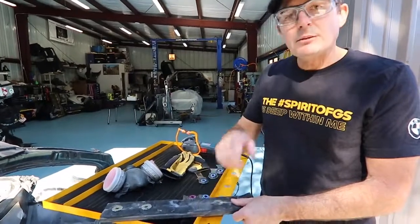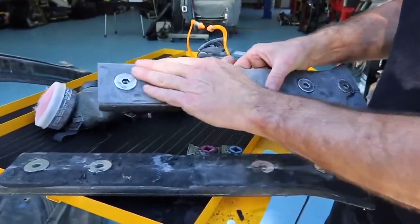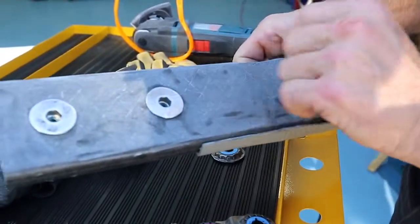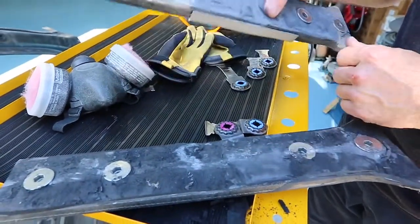Let me grab another piece that's finished up and I'll show you what it looks like. Here's the same part already prepped — you can see I've got it all scraped down and sanded down, and it's got a little bit of scratch for the epoxy to bite into. This piece is ready to go into the car. I'll do a final wipe with some isopropyl alcohol, let it dry, and then this piece will get bonded into place.